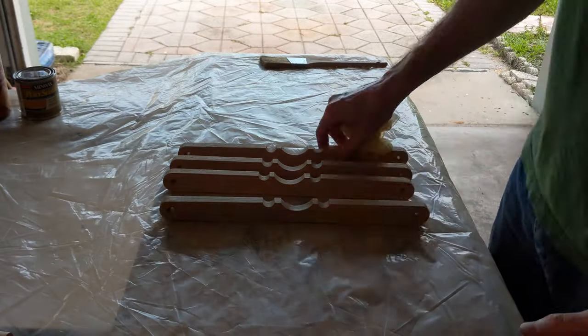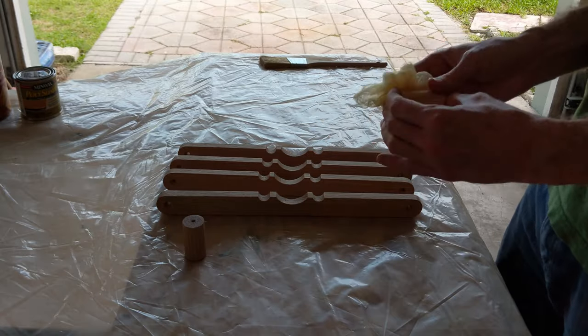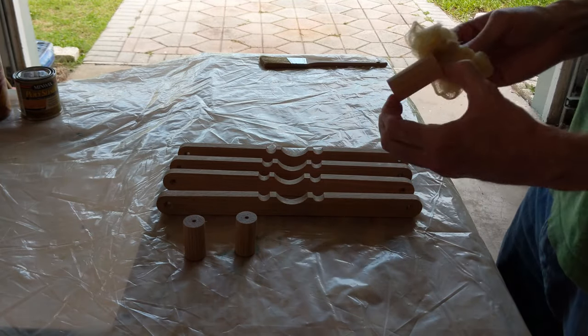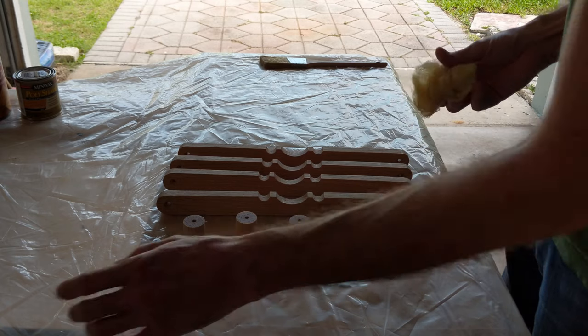After the tedium of sanding, it's time for the horror of applying finish. I don't like polyurethane very much, but it's a kitchen, so I think this is an appropriate choice all the same.